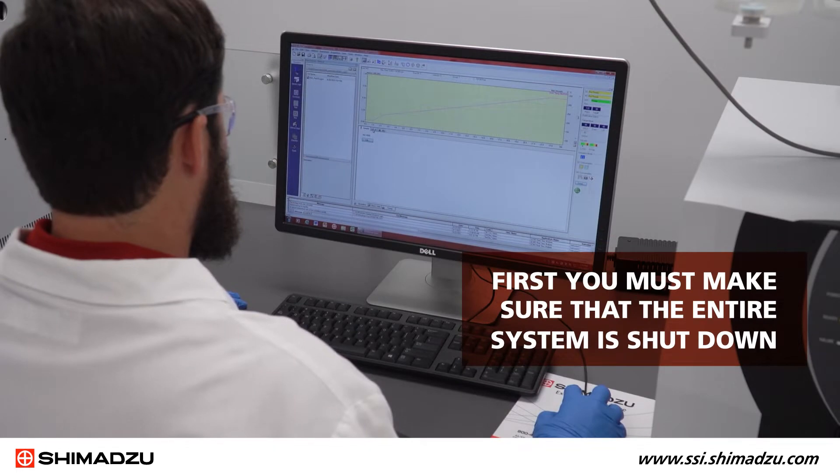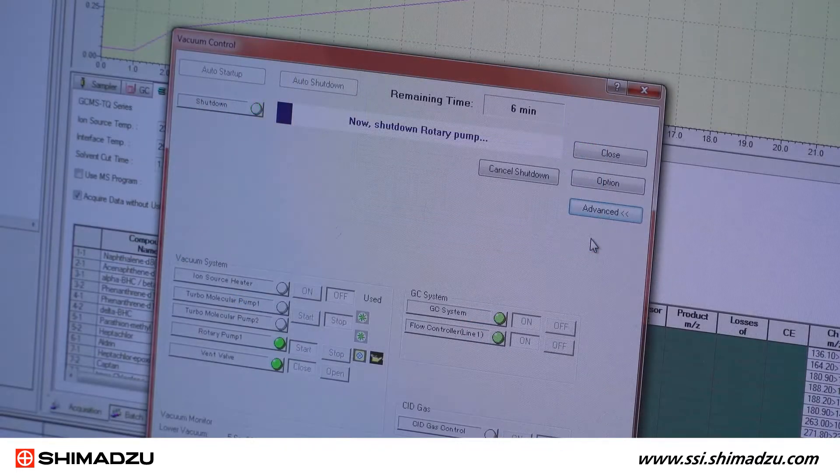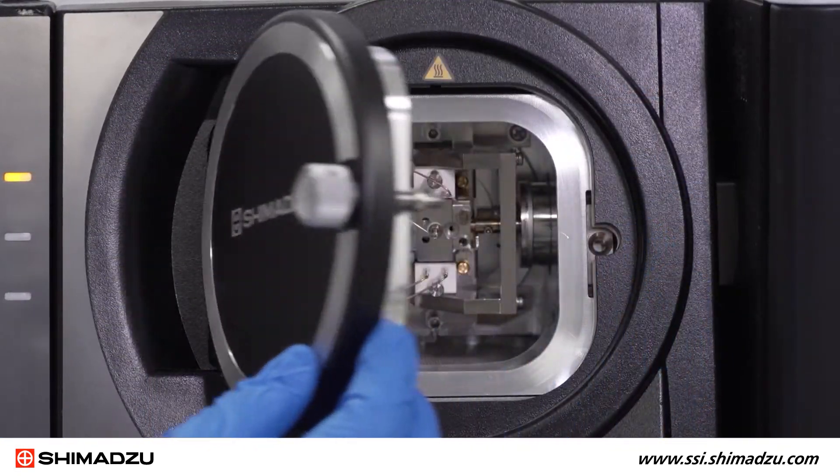First, you must make sure that the entire system is shut down. Go through the automatic shutdown process for the GCMS. Then open the front door of the GCMS by turning the knob counterclockwise.